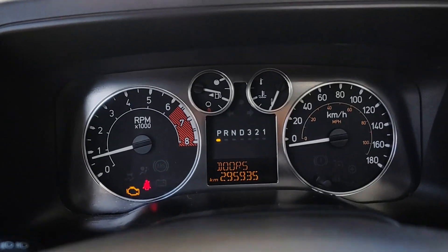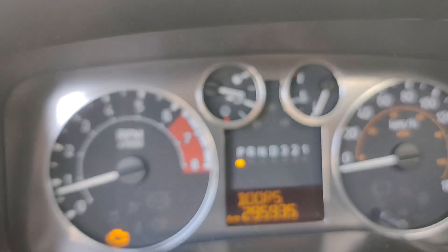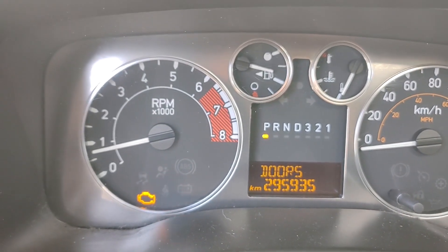Not only does it sound like my water pump's about to explode, but I've got a check engine light somewhere. Focus — right there.